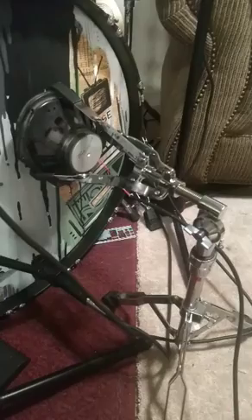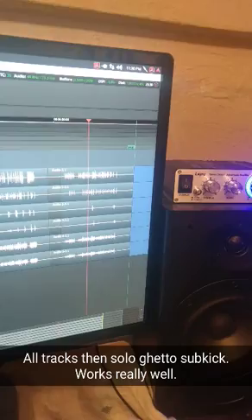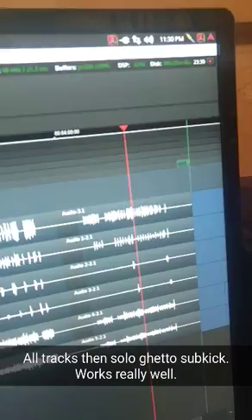Now that we've mounted the speaker super ghetto to the snare stand, we jam a little bit to test it and hope the cops don't get called. And there you have it — that's how you make a subkick out of a 22-year-old speaker. That's not even a circle, it's an ellipse, and it works well.